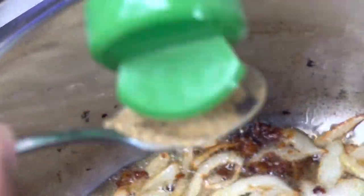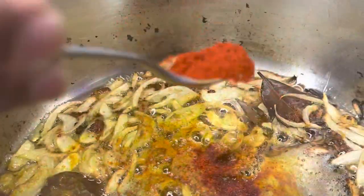Now put your onions in and stir. We're going to be adding our spices, so please pay attention — there are a lot. Add cumin: one spoon; coriander seed powder: one spoon; turmeric: one spoon; red chili powder: one spoon; and garam masala: one spoon. Stir it all up — it's already looking like an authentic Indian dish!